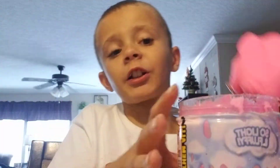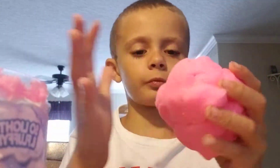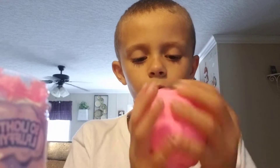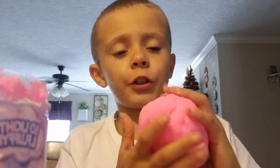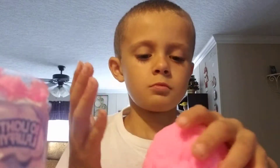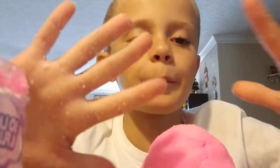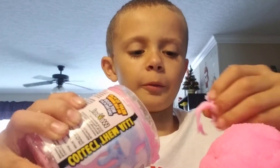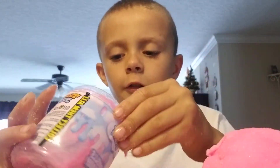Yeah guys, I got pink slime — go check out my other YouTube channel, link in the description. Go check out my other channel. I was going to do this on YouTube. Look at my hands, because you can really hear in the background — my parents are bringing groceries in.